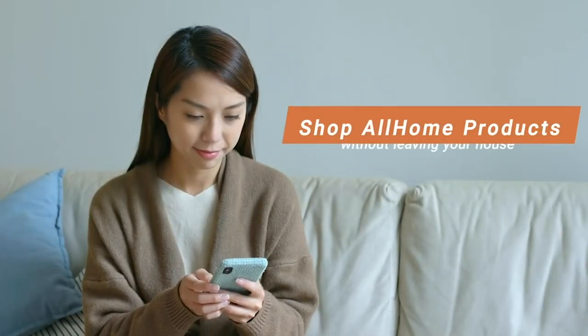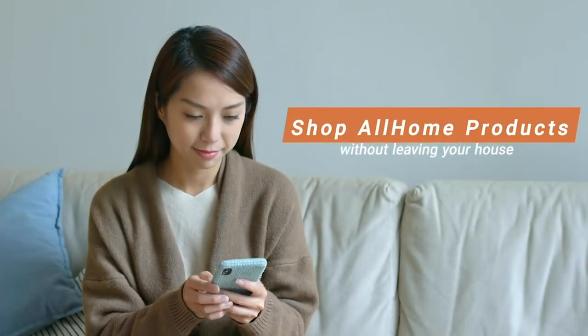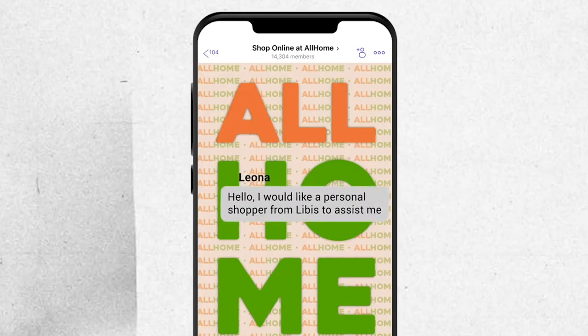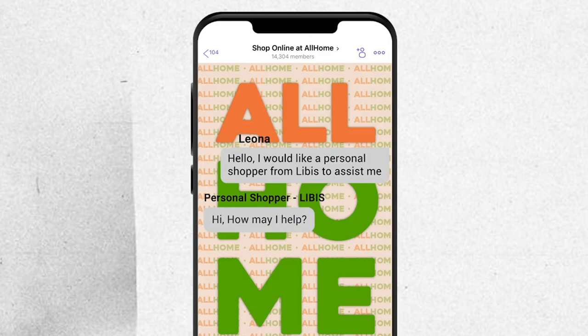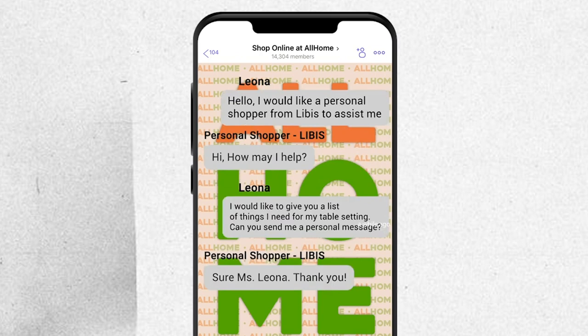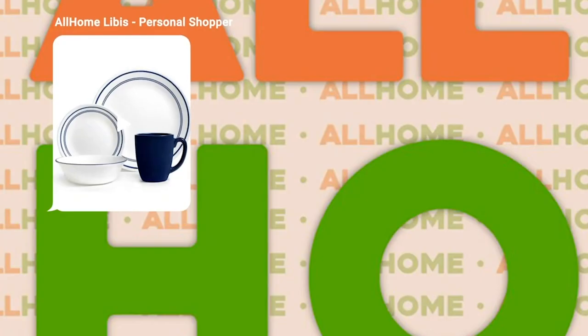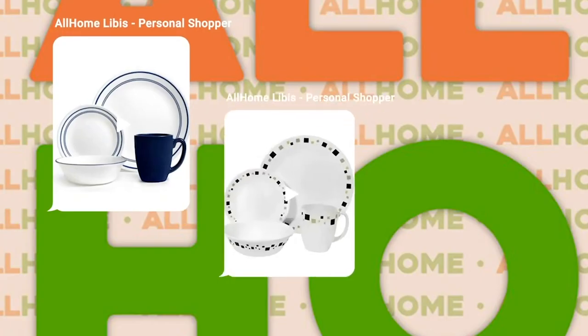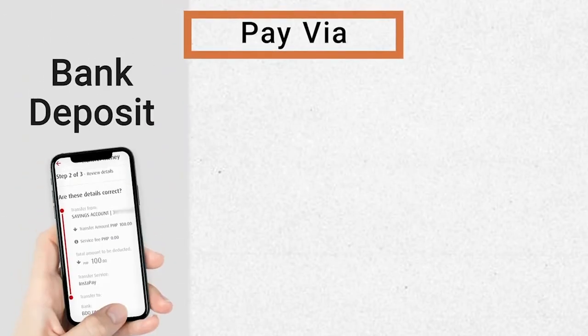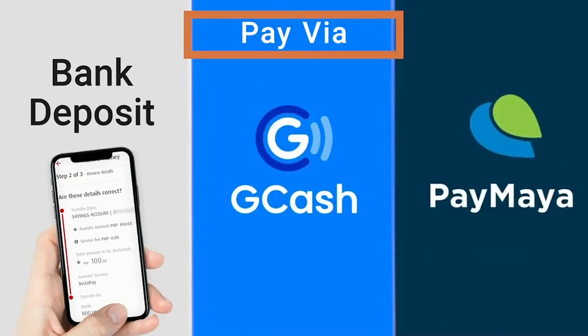It's an easy, fast, and safe option for those who prefer to shop from the comforts of their own homes. Just send your requested items through the official All Home Viber community and wait for the All Home personal shopper to message you directly and confirm your order. Once done, you may easily check out your items and pay through All Home's easy payment methods. They accept bank deposit, GCash, and Paymaya.